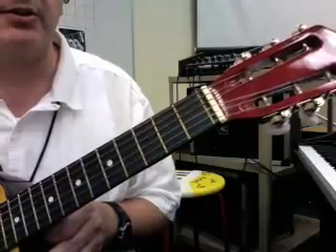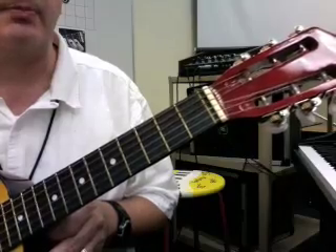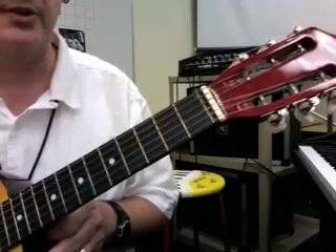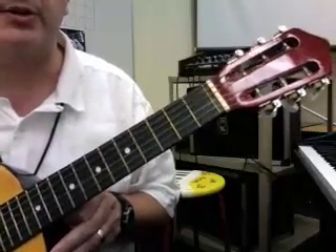Steel strings stretch in a little quicker, but when they break, they break with a little more power and you have to be careful. Sometimes a string can break and fly up and hit you in the eye or something. You have to be very careful tuning.